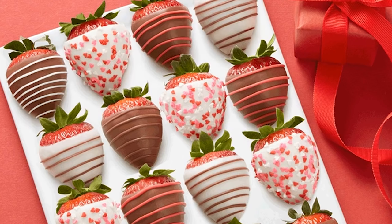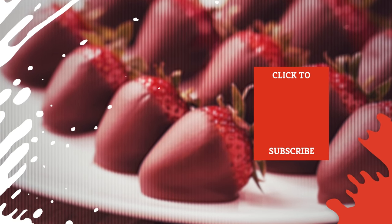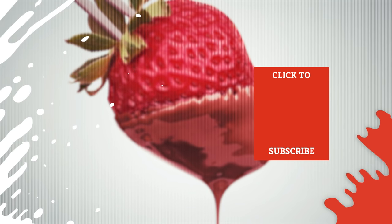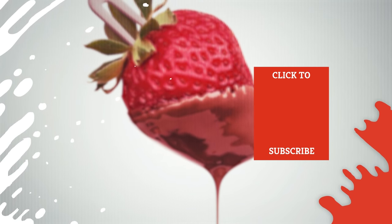And please, keep it classy. How about this — an ice sculpture shaped like you, covered in chocolate-covered strawberries? Aw, Dwight. You're trying too hard, and that's just not classy. Check out one of our newest videos right here! Plus, even more Mashed videos about food prep tips are coming soon. Subscribe to our YouTube channel and hit the bell so you don't miss a single one.